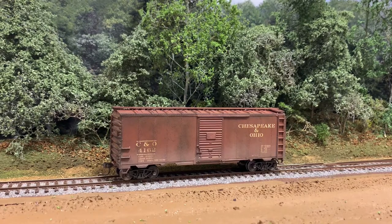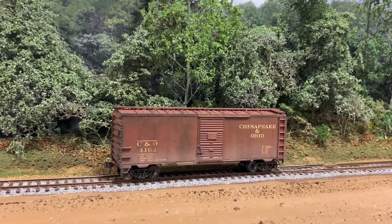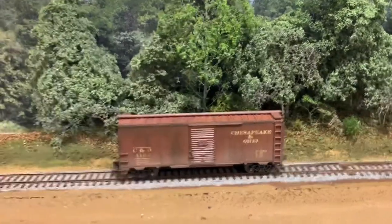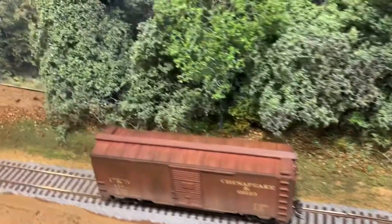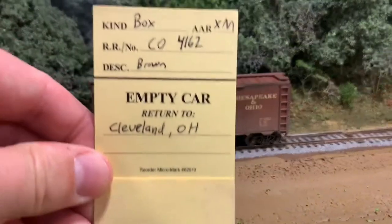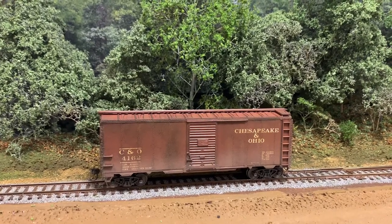I'm pretty happy with how that turned out. A little bit of effort there with a couple of nights' work weathering this while I was working on some other stuff. Just to kind of draw the eye away from some of that decal fumbling. I like how it turned out — it looks like a beat-up boxcar. I'm not the best at weathering, but each time I do it I get a little bit better and a little more confident to try different things. The more you do it, the better you get. That's one of the better ones I've done. This is going straight to the layout.